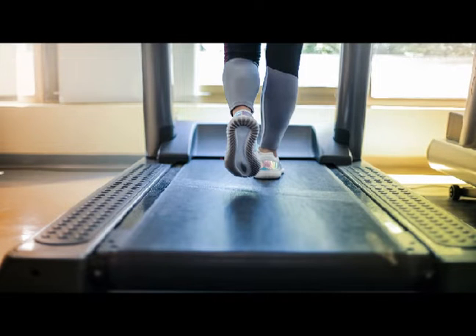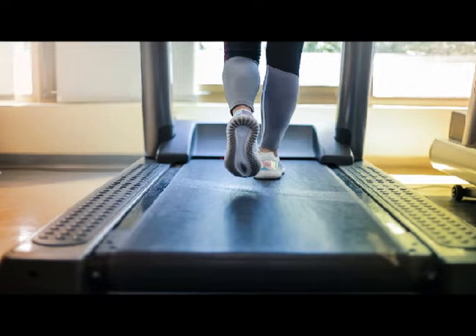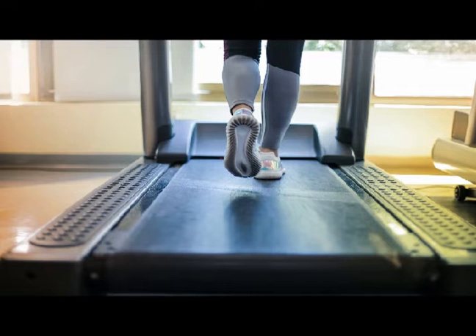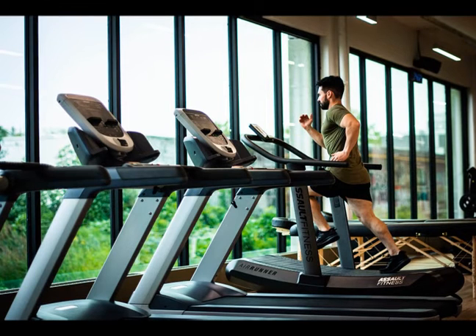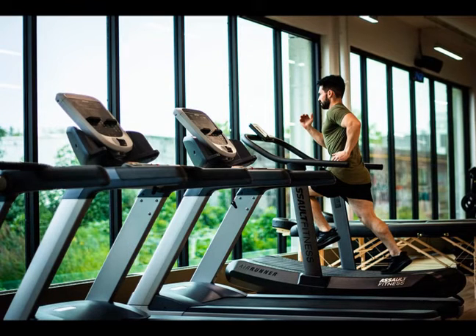The VO2 max test is one of the most challenging fitness tests. Research suggests that the VO2 max test is one of the best ways to test all-cause mortality. The VO2 max test is typically an intense 10 to 20-minute treadmill run where you push your body to maintain the highest intensity. It is a challenging test and a solid indicator of cardiovascular health. The maximum oxygen output, known as VO2 max, reflects the ability of the person to absorb, transport, and utilize oxygen.